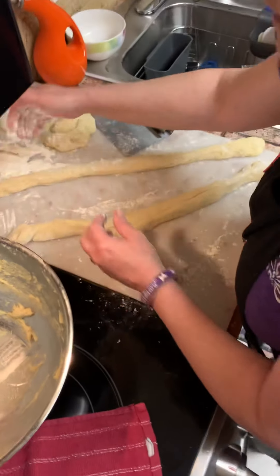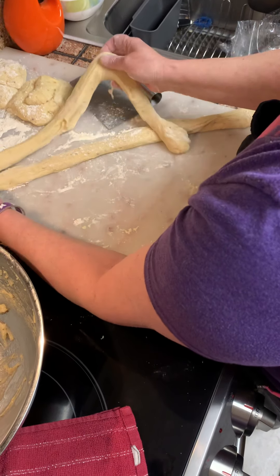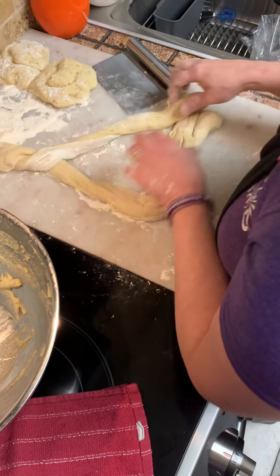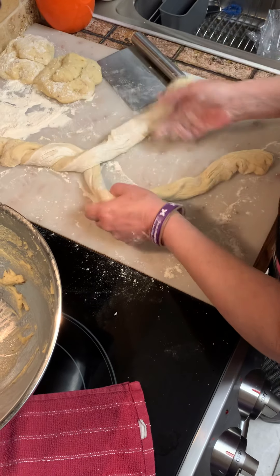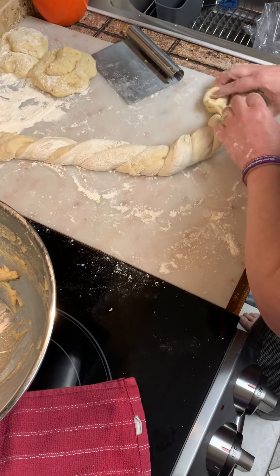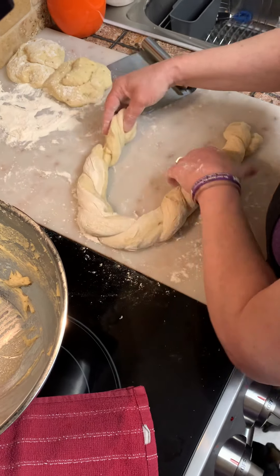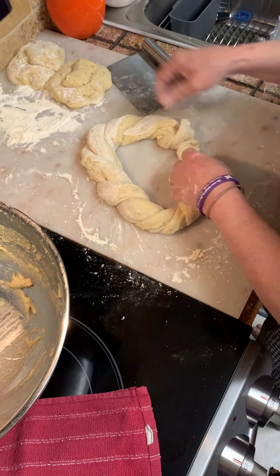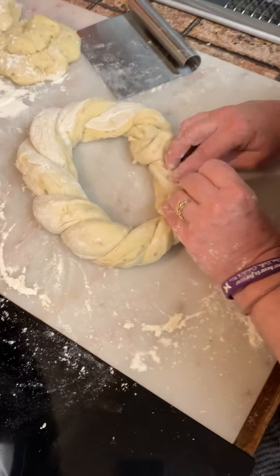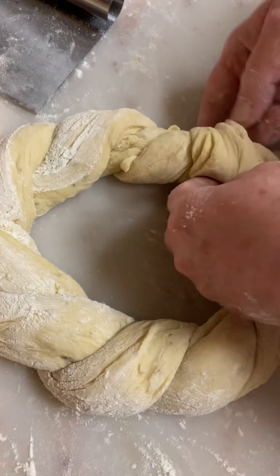If it's getting tacky on your fingers, just use a little flour like that — that's cool. And just start braiding it. You can get the ends when you're done. If it's too tacky for you, just put your hand in the flour. So you're gonna connect those two, then wrap that around, and connect that like that — just like a braid.